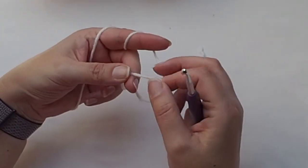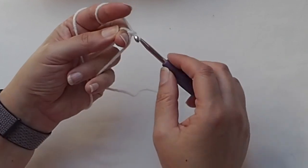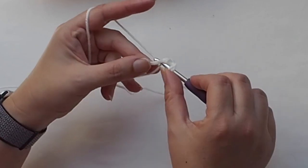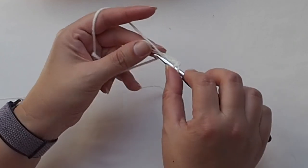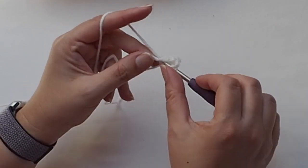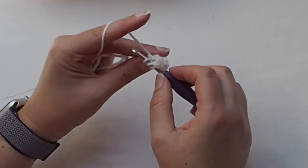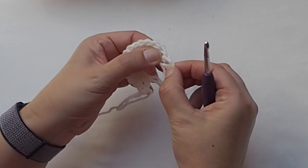We will start with the first square, beginning with a magic ring. I will chain 3 at the beginning, which counts as my first double crochet. Then I will place 15 double crochet stitches into the magic ring — counting the chain 3 as a stitch gives 16 double crochets total in this first round. I will work in closed rounds, closing each round with a slip stitch on the top of the first stitch.